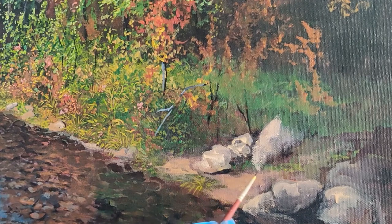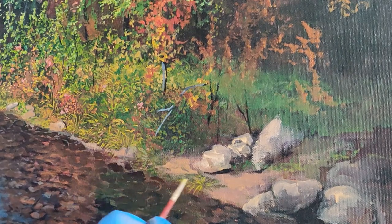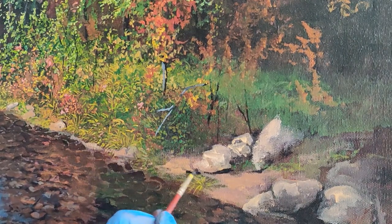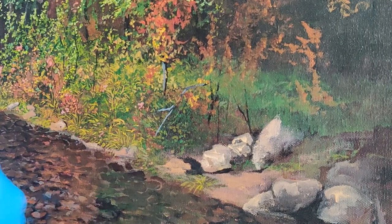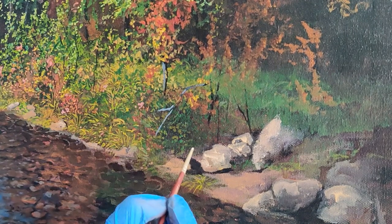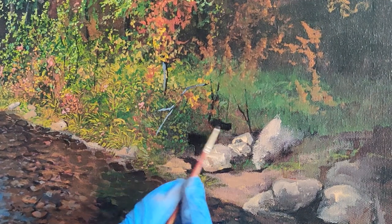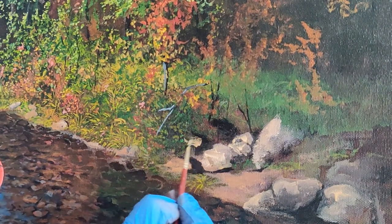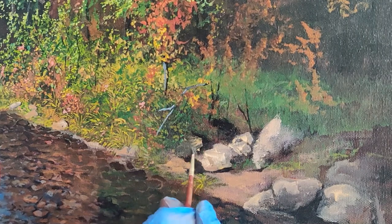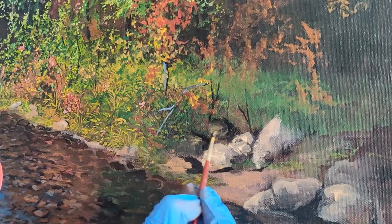Now I will show you how to paint stones or rocks — it is very simple. First take ivory black and make the shadow side of the stone in any random shape. Make a bunch of stones to practice. Now take yellow ochre, mix a little ivory black and raw umber. If you don't have raw umber, use burnt sienna and ultramarine blue. Make a beige-grey color and paint the side of the stone which faces the light source — in our case, the sun.